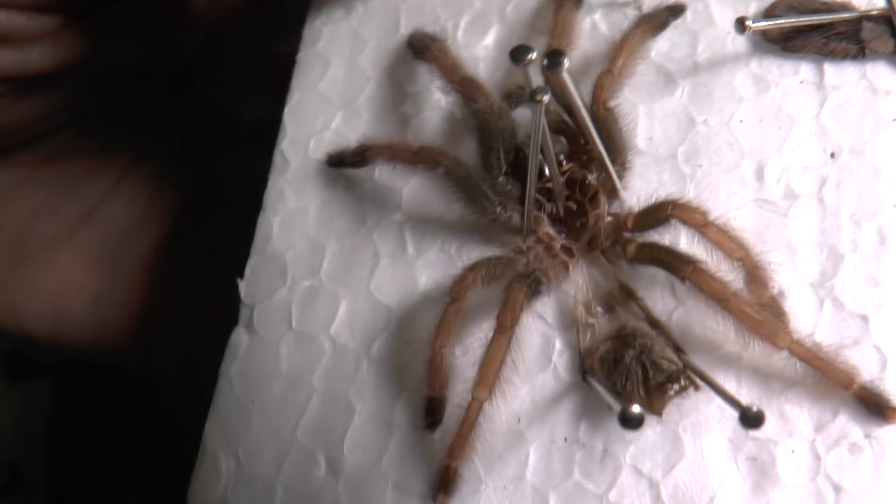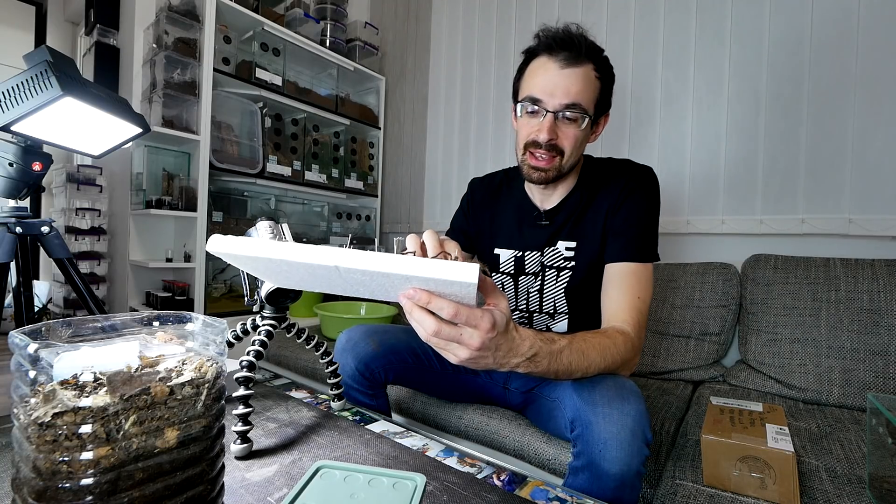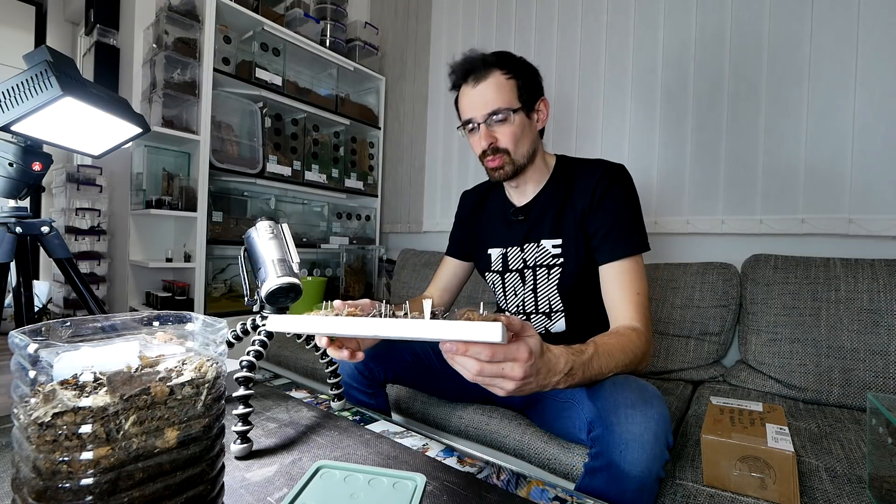This is her molt — let me try to zoom in, maybe it will be visible on the video. I checked with a magnifying glass and I could easily see the spermatheca. It clearly showed female, so that was awesome.